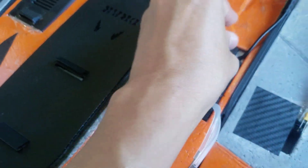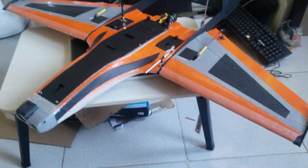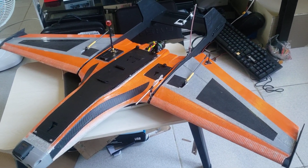Rubber tubing runs through to the sensor. More or less this is a complete setup already and I'm waiting for the weekend to fly. Thanks for watching, have a good day!